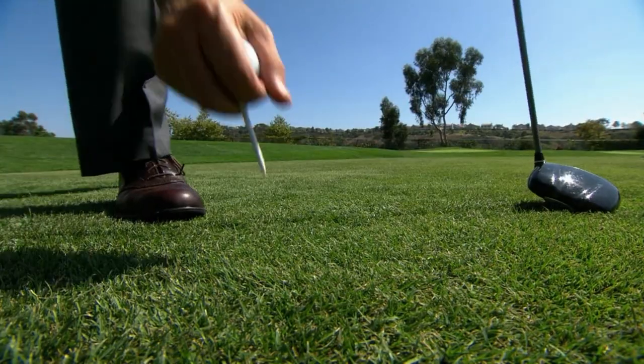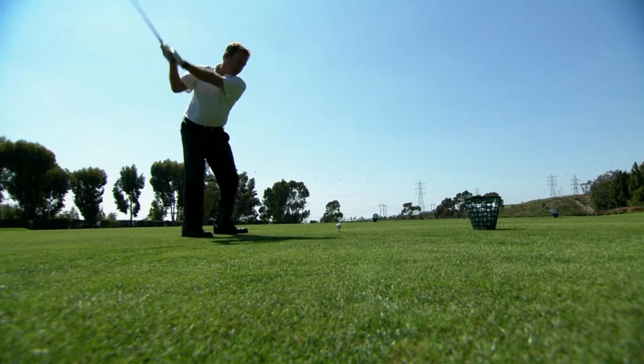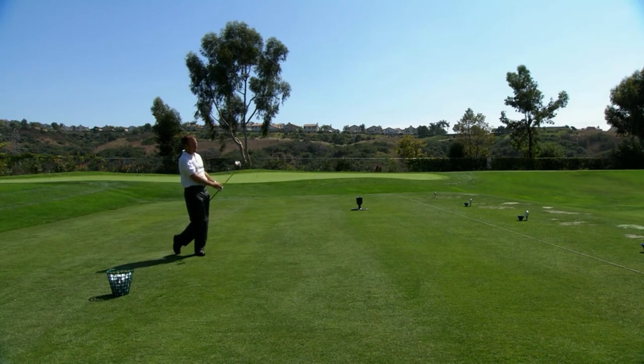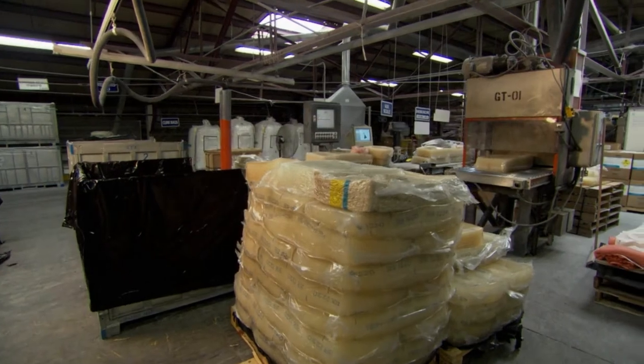We always want to make a very resilient core, but different covers and different types of golf balls for different types of players require different compression. There's theory and then there's practice. And practice for Callaway takes place thousands of miles away from Carlsbad, California, at the company's manufacturing facility in Chicopee, Massachusetts. Here, workers churn out cores by the millions.